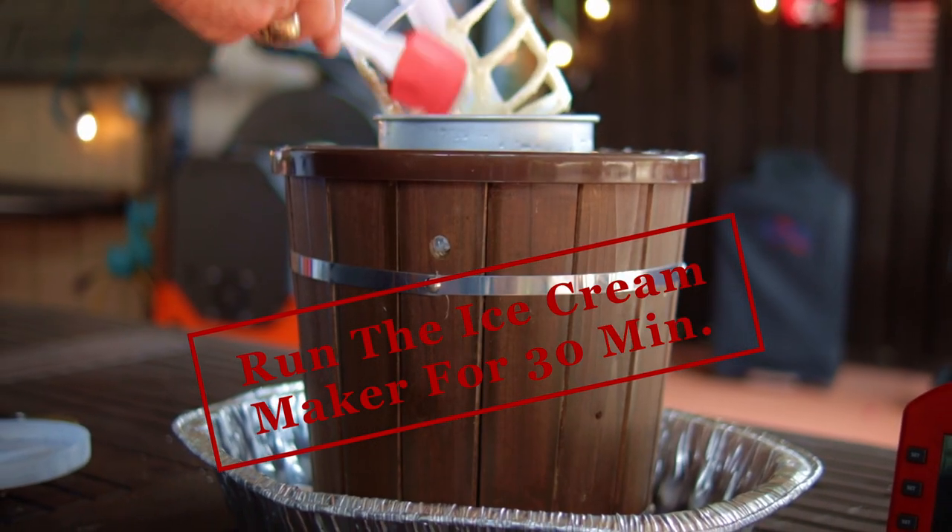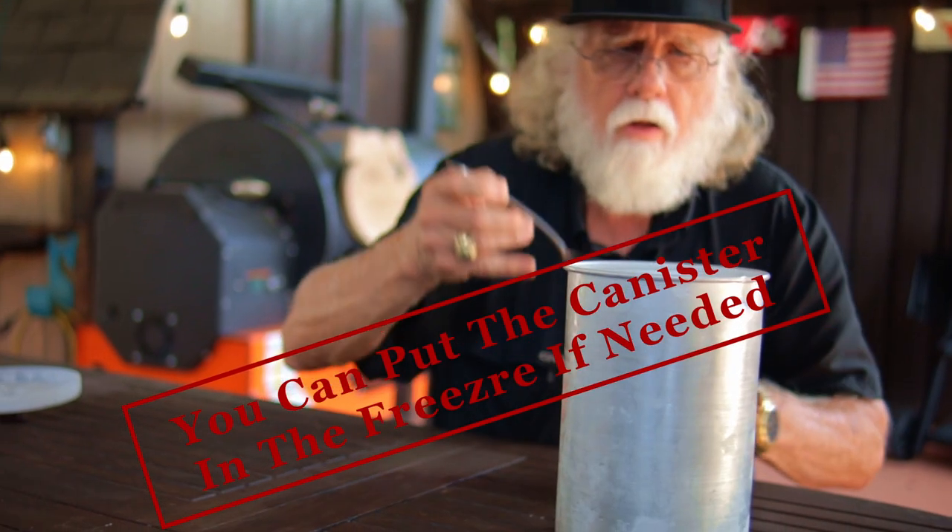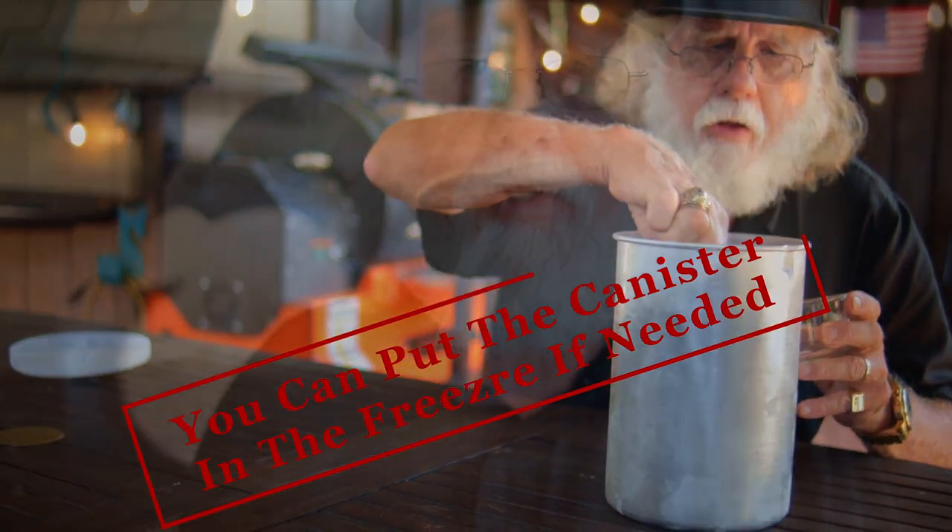After 30 minutes, carefully remove the canister, take out the dasher, and clean it with a spatula. Be careful because you don't want to waste a single drop. Transfer to another container, or serve and store in the ice cream canister.